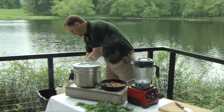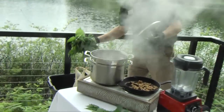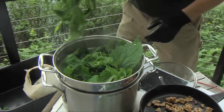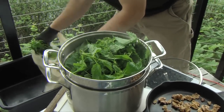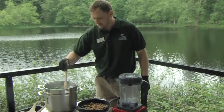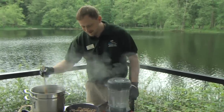This comes up early in the springtime. Over here what you have to do is boil the nettles, and that takes the sting away. You notice I'm handling them with black gloves. You put the nettles in and blanch them for one to three minutes. You want to make sure that you get it all down inside the water so it has contact with the boiling water, and make sure you get all those stingers so you don't have any surprises later on.